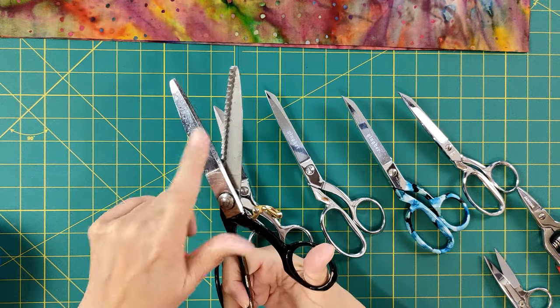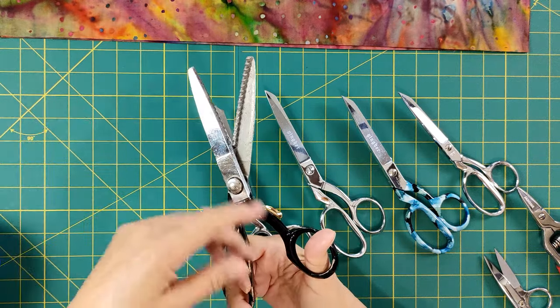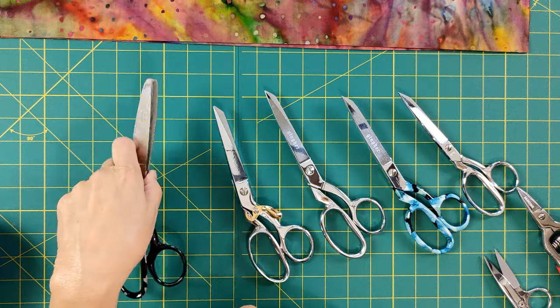This works really well if you have a problem with raveling fabric, depending on what you sew on. These are really good to have.